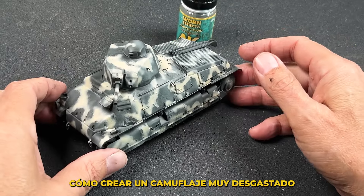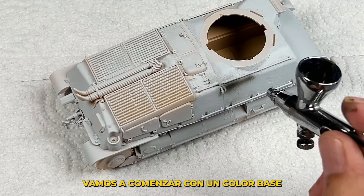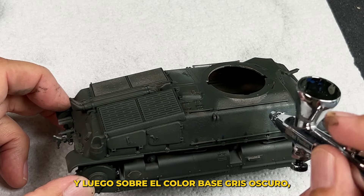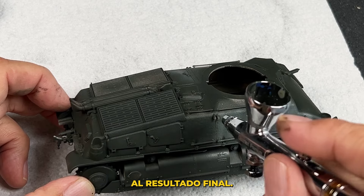Today we're going to take a look at how to produce a very distressed camouflage pattern on this vehicle here. We're going to start off by putting a base color down using AK Real Colors, and then over the dark gray base color, I'll just lighten the colors slightly just to add some interest to the final presentation.